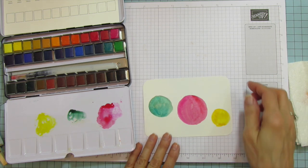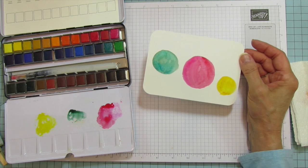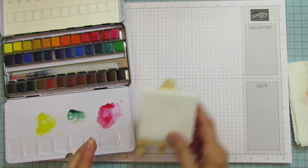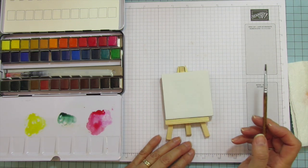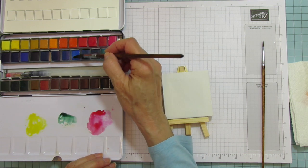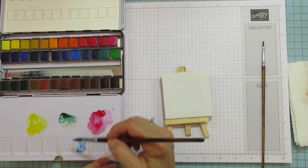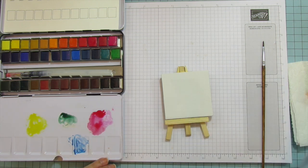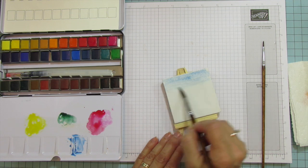Let's set this aside to dry and move on to the canvas. For the canvas I'm going to use a little number two flat brush. My idea is to wash it first with some blue — the cerulean blue — and I want it really thin because this will be the background. I want it to get lighter as we go down, almost like snow on the bottom.